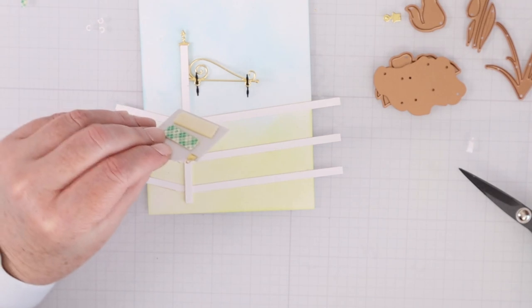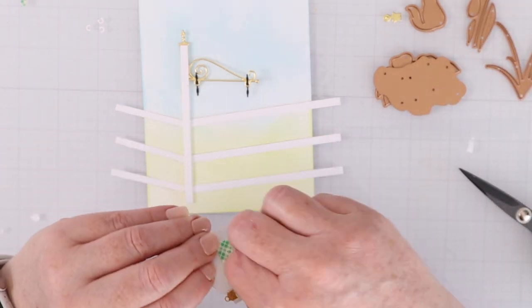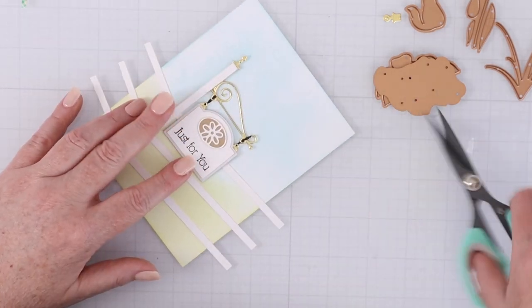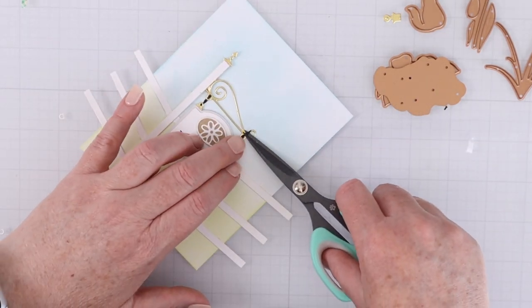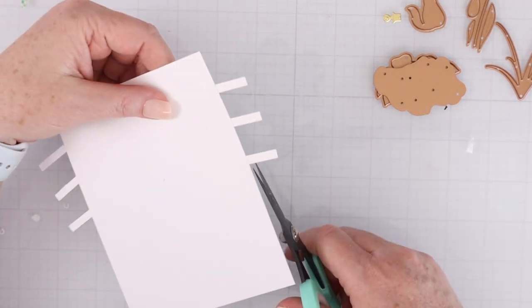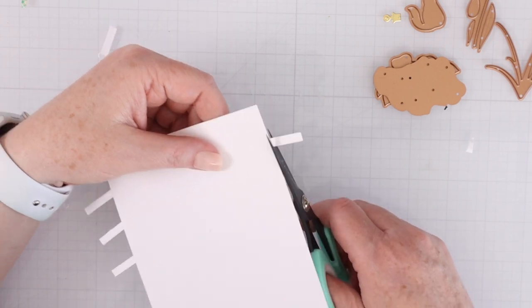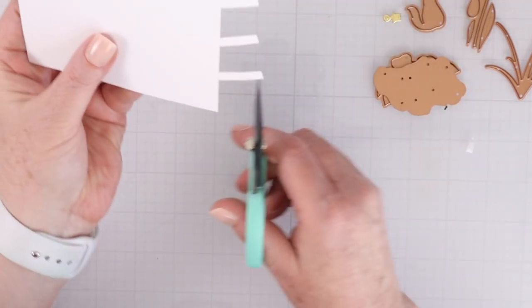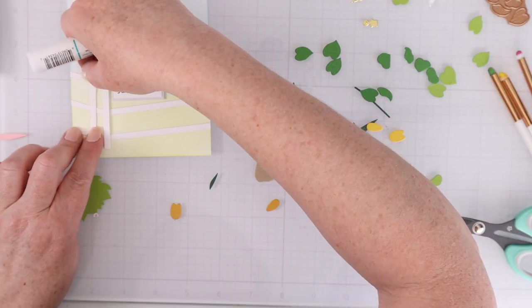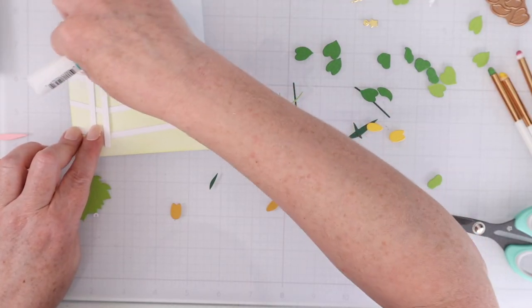Those little black die-cut pieces are the elements that attach the sign to the signpost. I just trimmed them down because I didn't want them sticking out as far. Then I flipped over the card and cut off the excess elements of the fence that were hanging over the card, once that was all dry and I knew it wasn't going to move around.